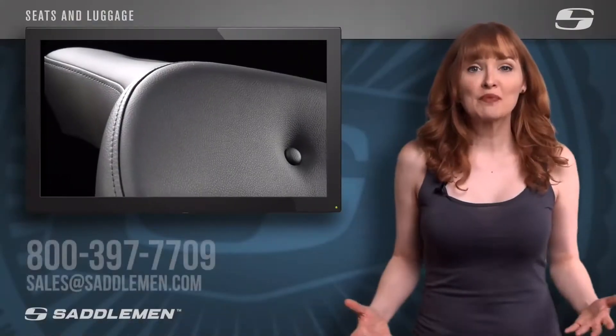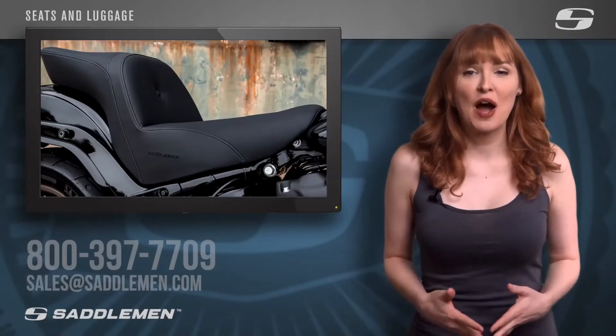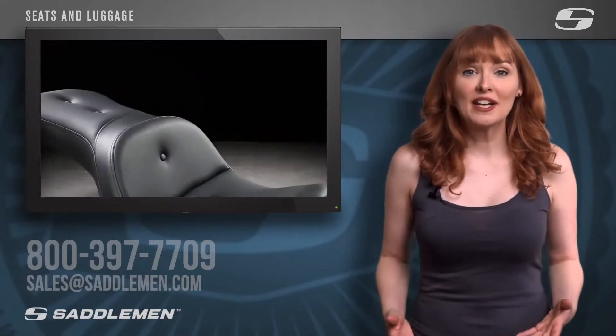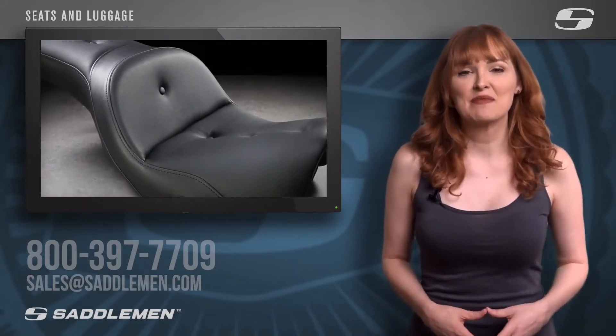If you want to learn more, simply call, email, or direct message us and one of our friendly and knowledgeable product specialists will assist you in selecting the perfect Saddlemen seat for your motorcycle. Call us at 1-800-397-7709 or email us at sales@saddlemen.com.